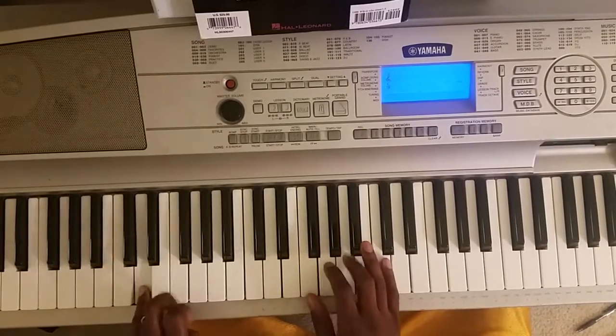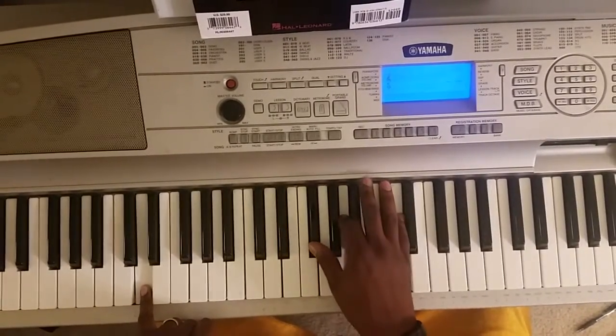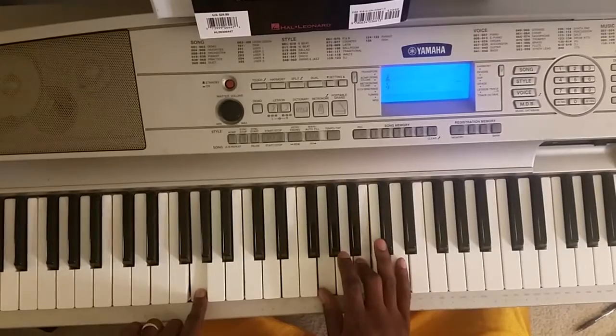Third chord, you're gonna hit this D. Then you're gonna hit this F sharp, A, D. Then you're gonna hit this G, then you're gonna hit this G, B, D.